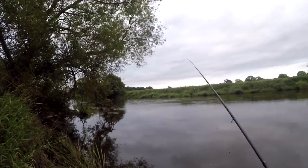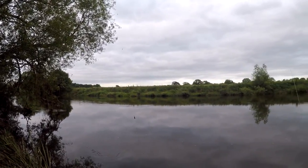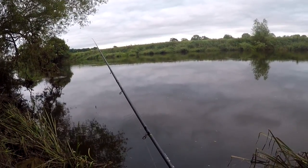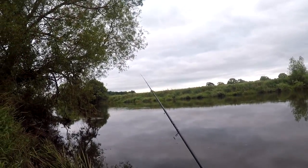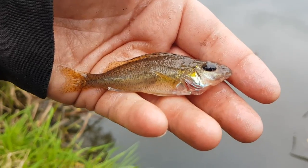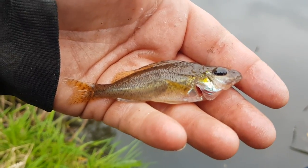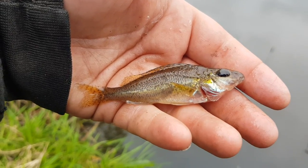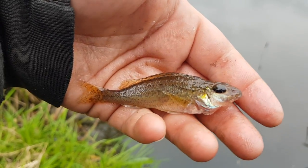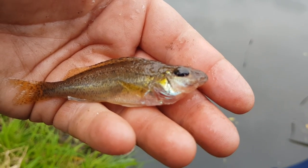Getting plenty of bites but a lot of small stuff. And that's a fish you don't catch very often — that's a daddy ruffe! It is a fish you don't see very often at all. Normally a bad sign on a river that there's nothing in your swim, but we've had that roach, a dace, and a chub, so hopefully it's just a one-off. What a lovely fish, and so rare to see.